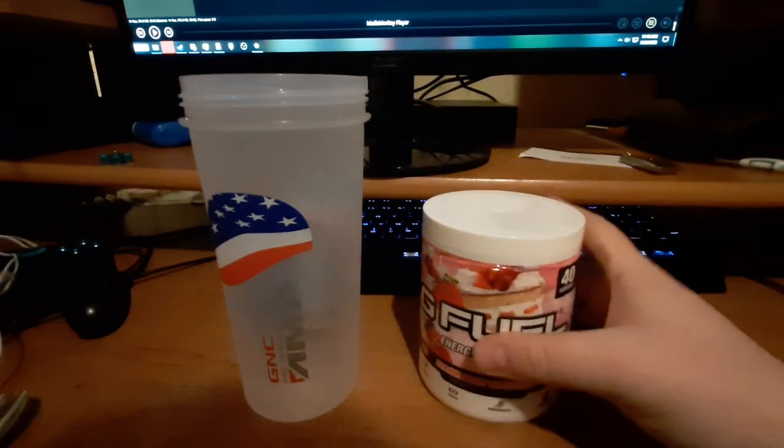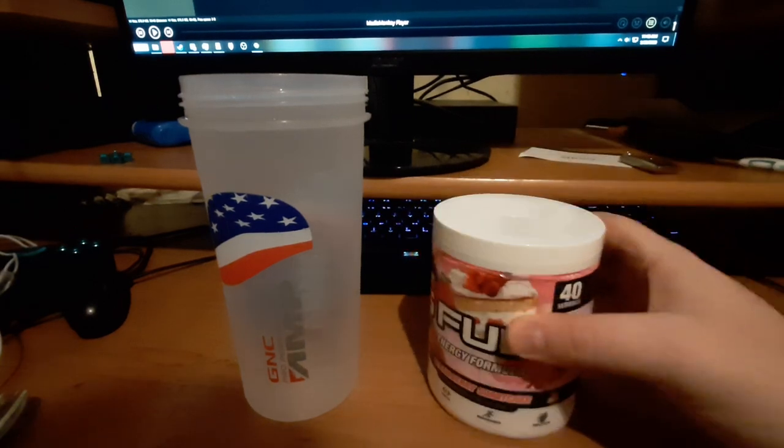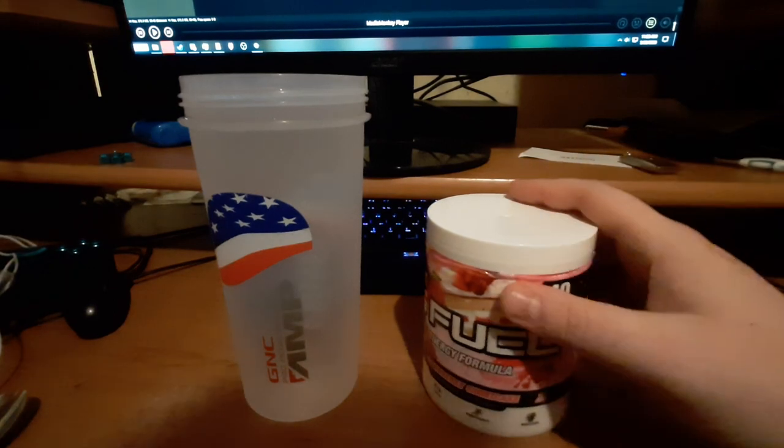Hey, what's up everybody, Shinmo here, and today we're taking a peek at G Fuel Strawberry Shortcake. Now I know I did my G Fuel reviews just a little over a week ago — why do you have more G Fuel already, dude? What are you made of money?